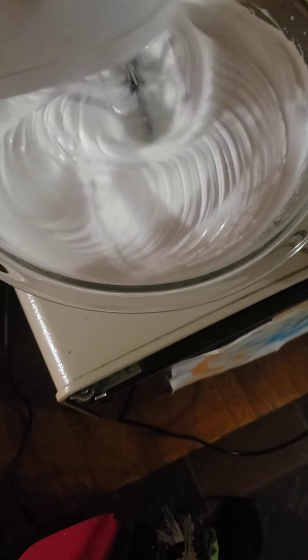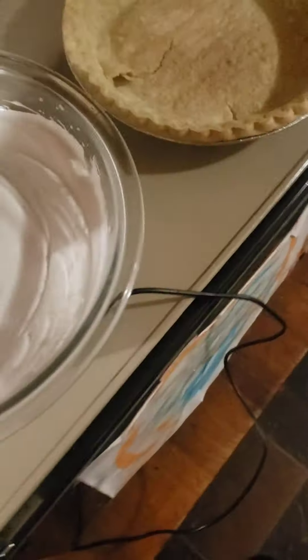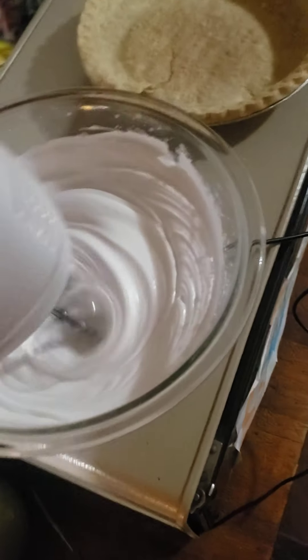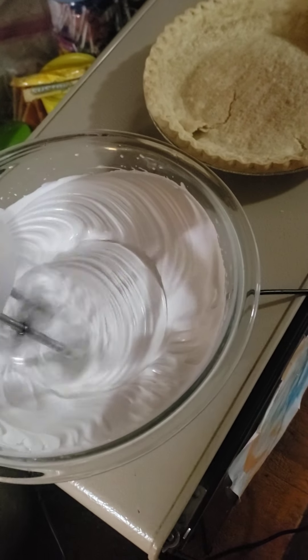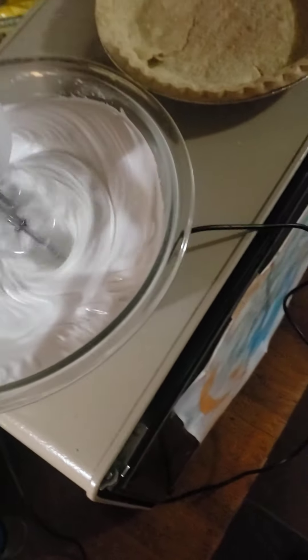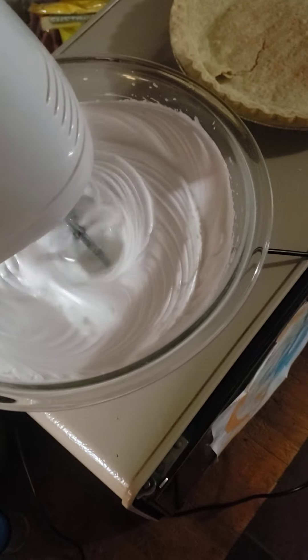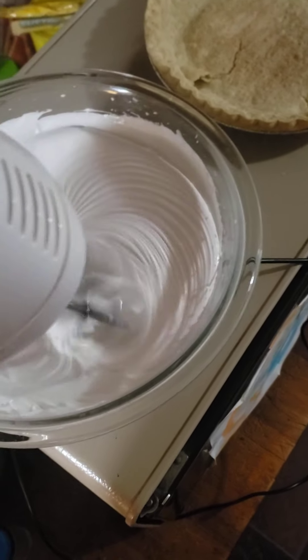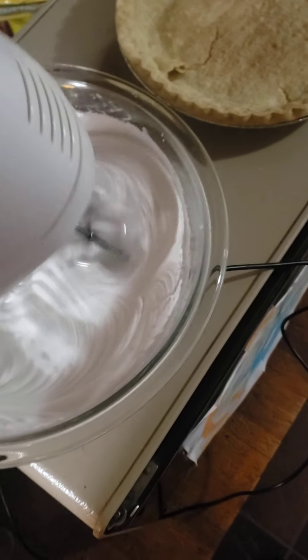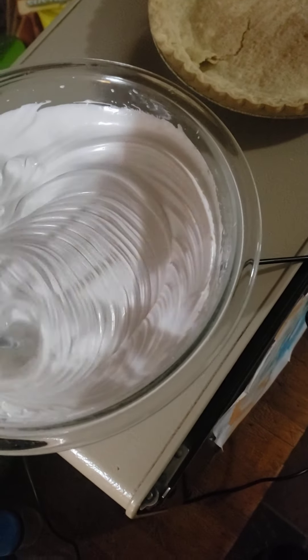I'm thinking about making a custard pie with my other crust, or either a pecan pie because my aunt gave us some free pecans. I think I can have enough meringue for the topping of the lemon meringue pie and make the cookies and the pecan pie. But I'll have to use regular syrup for the pecan pie because I don't have any dark corn syrup right now.